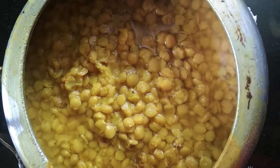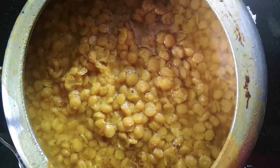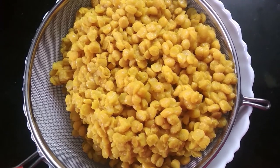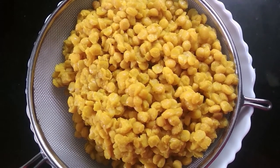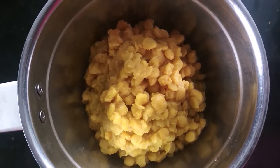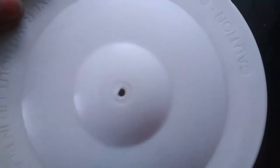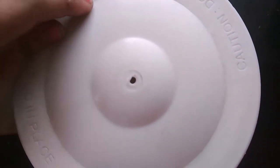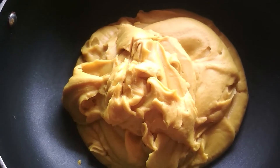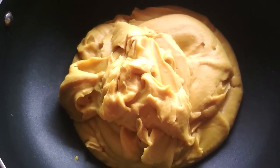Now strain the chana dal so that the excess water is removed. Transfer it into a blender jar and blend it into a smooth paste.